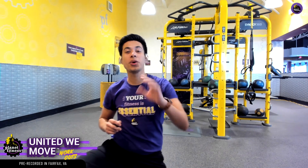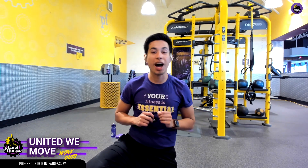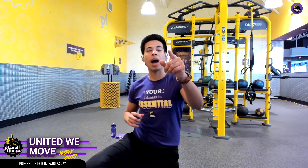That right there is a quick two to three minute warm-up. So let's go ahead and hop into our workout. Like I said, it's going to be a core-focused workout. A good, strong core is a happy core.